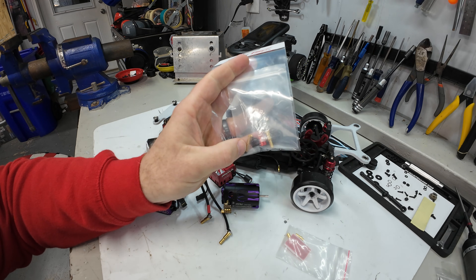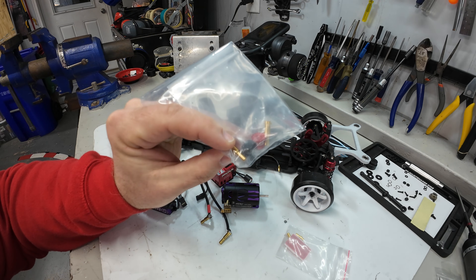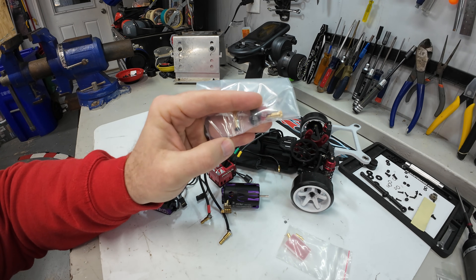They are a stepped 4 to 5 millimeter, so that means most shorty batteries you can use either the 4 or 5 millimeter bullets on them, and they have these little fancy poles on the top.